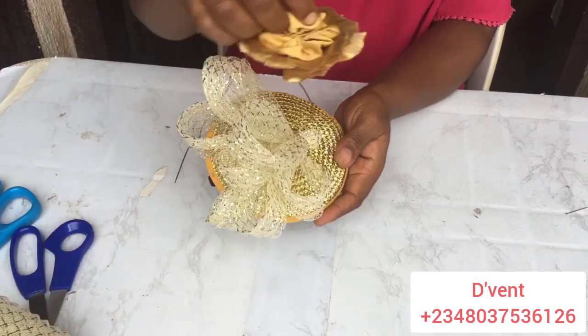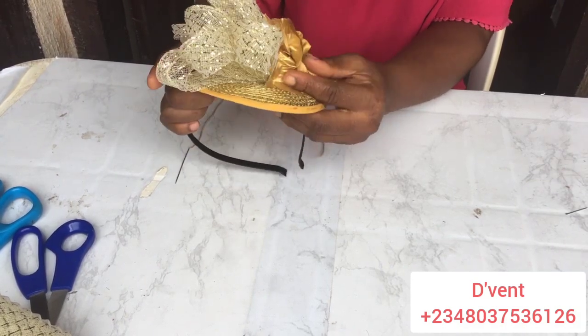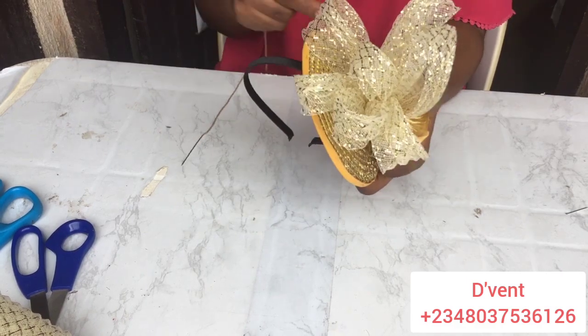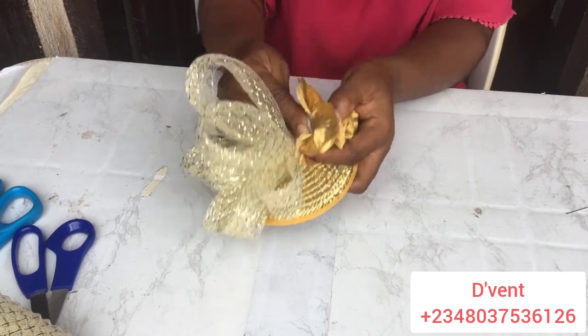The next step — actually the final step in this video — is to attach our flower to the fascinator. You can buy any flower to do this, but I would advise you to join our brooch class to learn how to make flowers and brooches that will make your work stand out. I'm currently working to release Class 3.